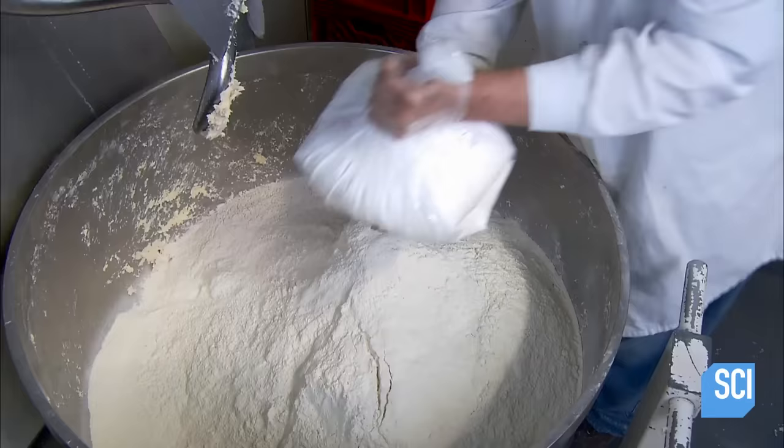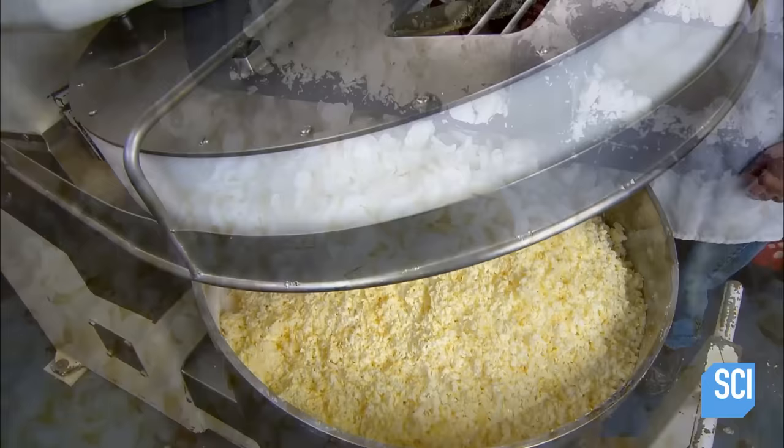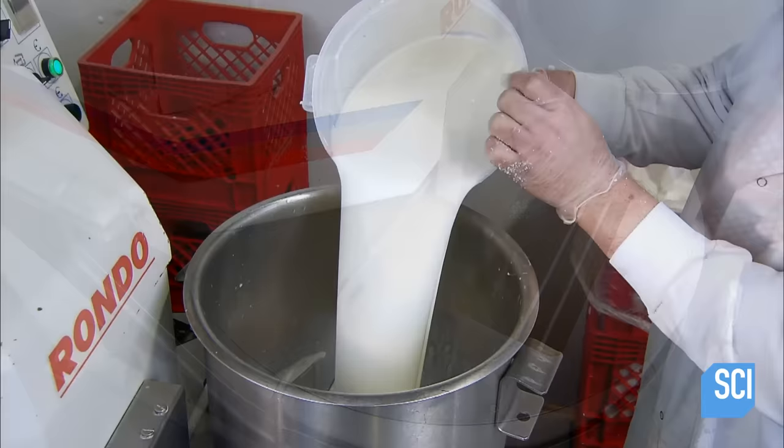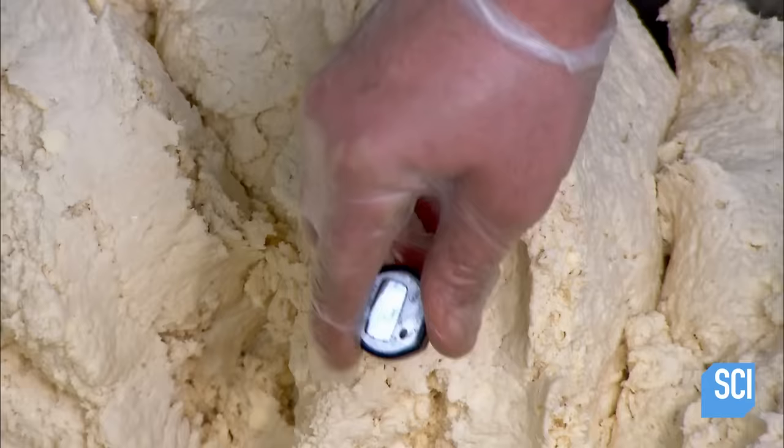Workers blend in a pre-mix of sugar, salt, and baking powder. Cream cheese and butter come next; these fats are just the right consistency for an automated dough hook to efficiently work them into the dry ingredients. An employee then pours milk into the blender, which binds the ingredients and turns the mix into biscuit dough.